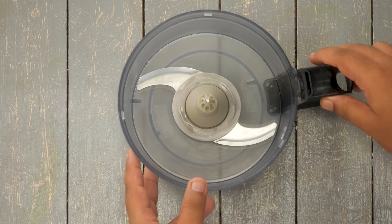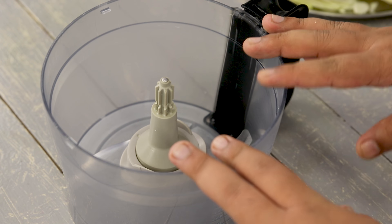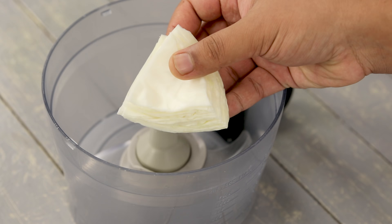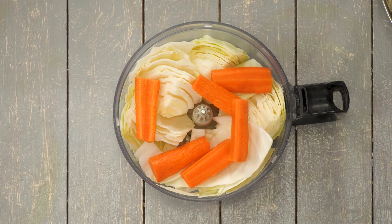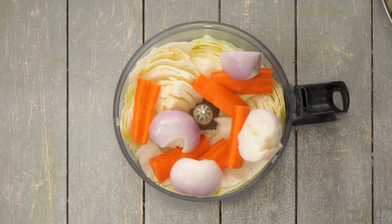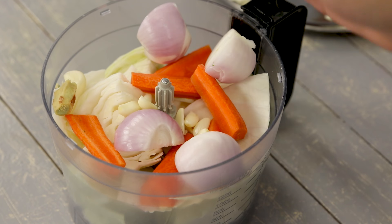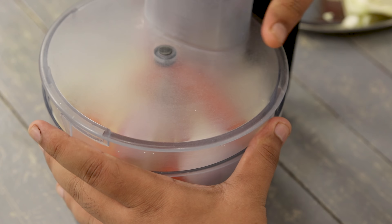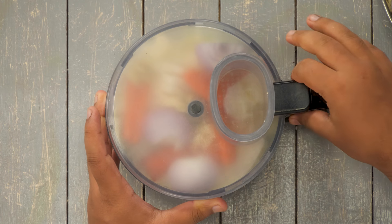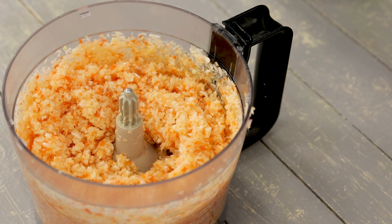First we will prepare the filling. Here I have a food processor - you can also do this step with a grater or a mixer grinder. I am taking one medium-sized cabbage, one carrot, two medium onions, five to six pieces of garlic, and about half an inch of ginger. Add all these ingredients to the food processor. You can totally use a grater or mixer grinder, or chop it very fine with a knife.